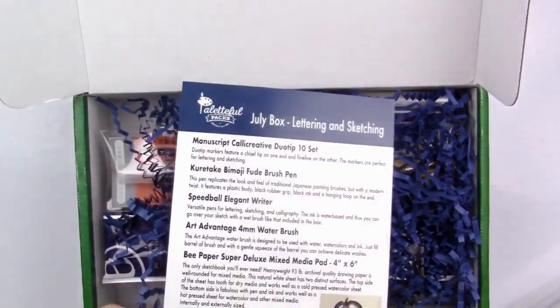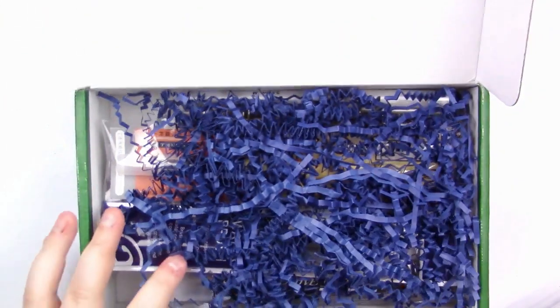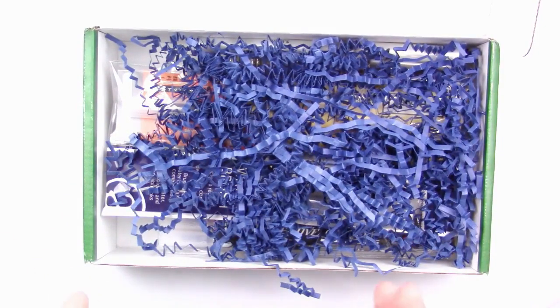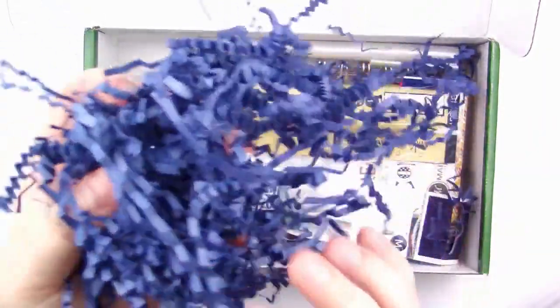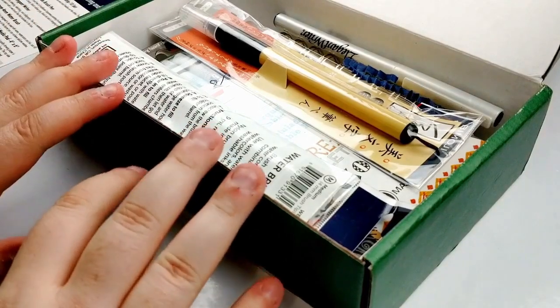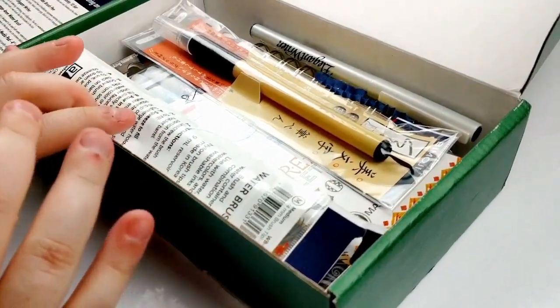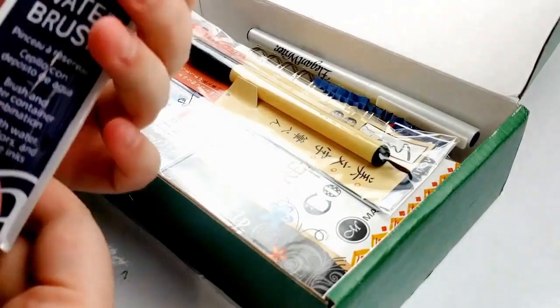Alright, so the card is right on top and it says July box: lettering and sketching. It gives a rundown of the supplies in the box. They did not include a price breakdown this time, which I am sad about, but that's okay. They always have paper little worms and I love these — they're colored this time, which is exciting. Here are all the goodies that are in the box. It looks like we have a ton of things.